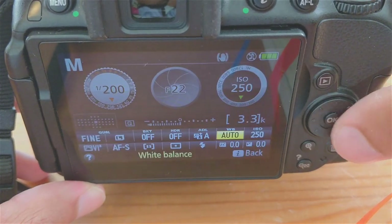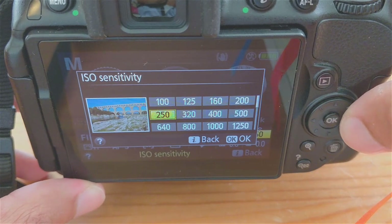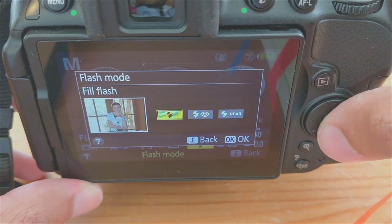For ISO, lower is better. Lower ISO is less grainy, so 100 to 250 is preferred. Exposure and flash compensations in the lower right boxes will be set to zero, and flash mode can be fill flash.